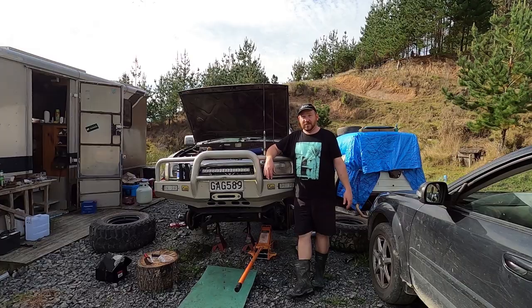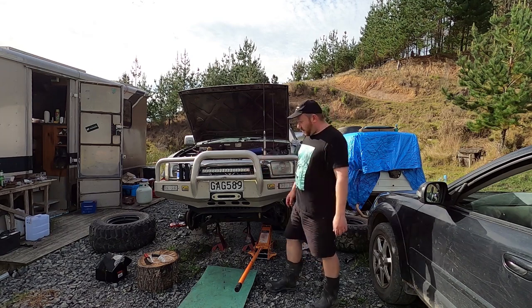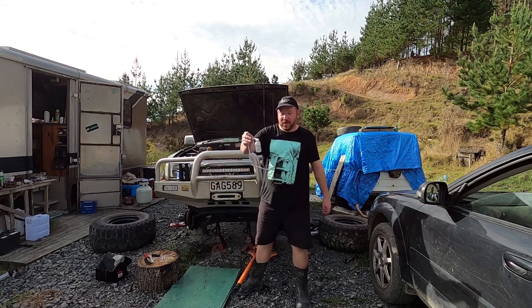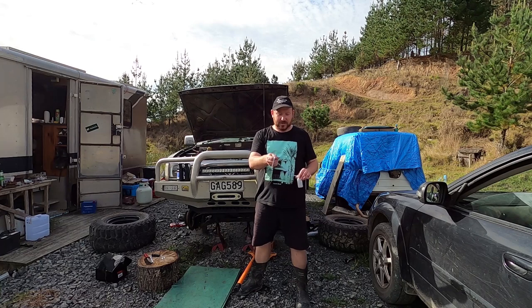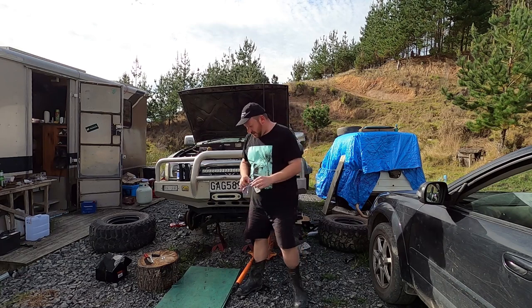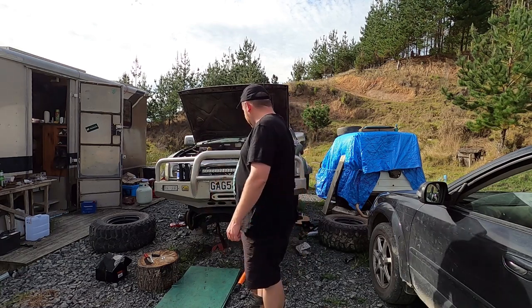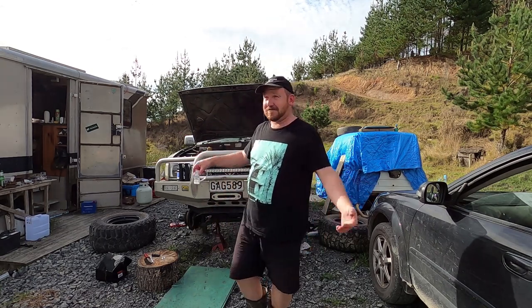Well that didn't go to plan, although I'm mostly there. I've got the new brake calipers on but where I run into an issue is this little one-man brake bleeder kit that I bought. The hose is just too small to fit over the nipple on these calipers, so I'm either going to have to get a bigger one or get somebody to come and help me — I think somebody coming to help is going to be the easiest.